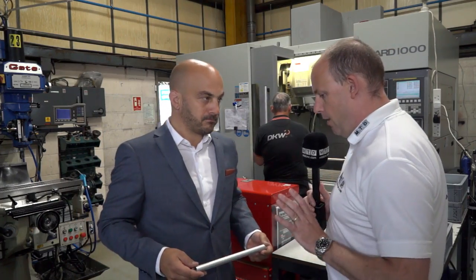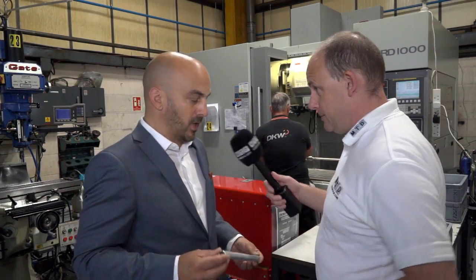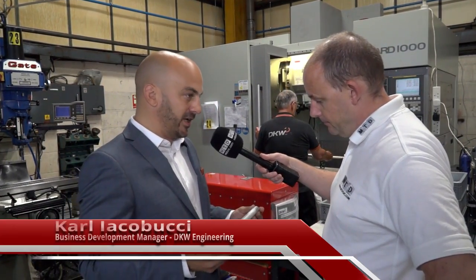On this Dugard machine you are manufacturing — what is this? Well Paul, this is for the aerospace industry and it's part of a component that essentially lets aircraft systems know where their flight control surfaces are. So it's a very critical component, very tight tolerances — it's got to be right.